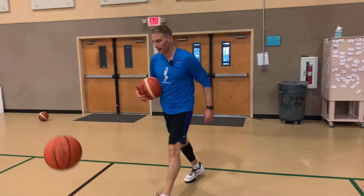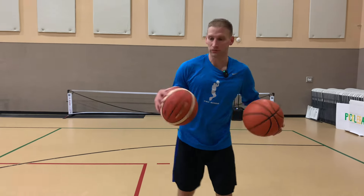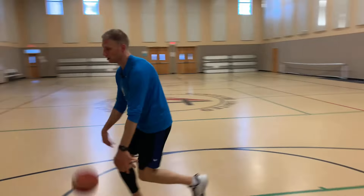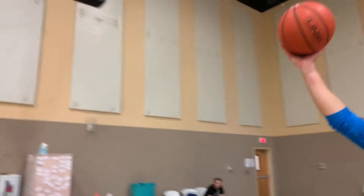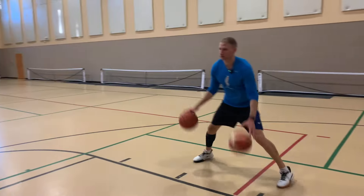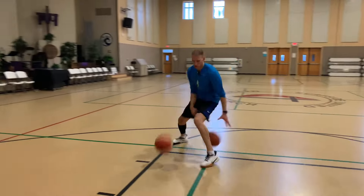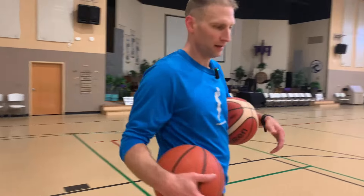We want to be able to finish with our right and left hand on either side of the basket. Now if you want to challenge yourself handling the ball, we're gonna cut back. As I slide and push, I'm gonna make a change of direction move, then get right back up and finish — slide, push here, lift up. Finish however you like.